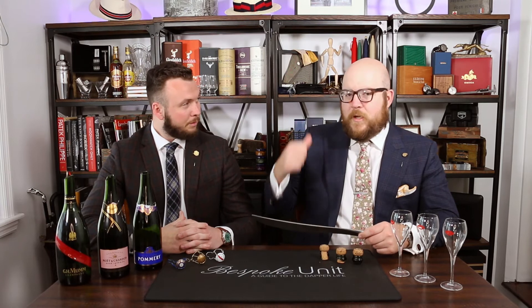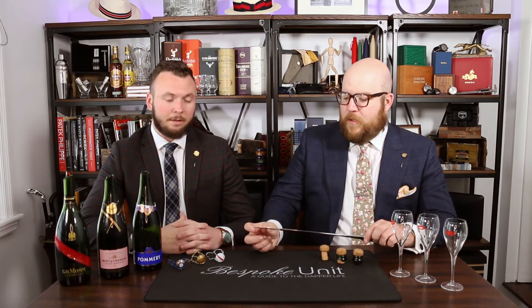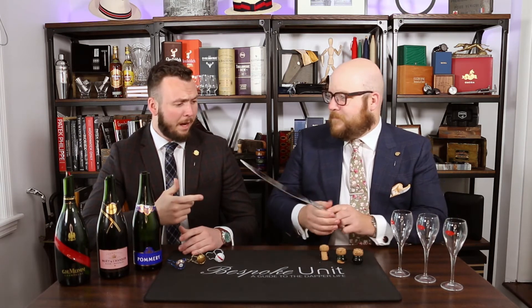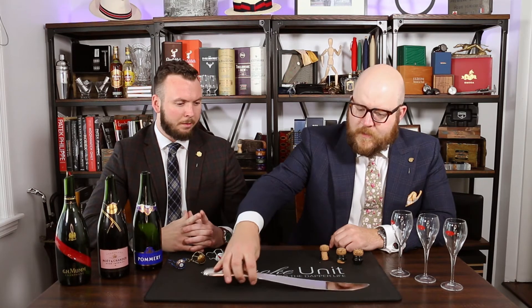This will be a great display piece in our Bespoke Unit studio or in any home really. Do you really need a sabre? No. But do you want one? Hell yeah. Definitely. And how much does this retail for? This one retails for about $225.